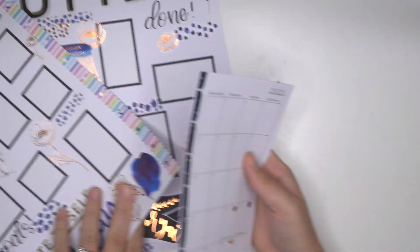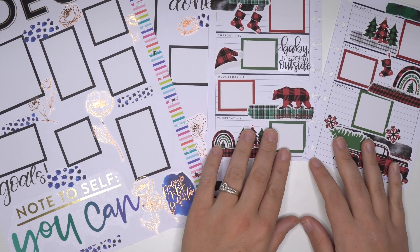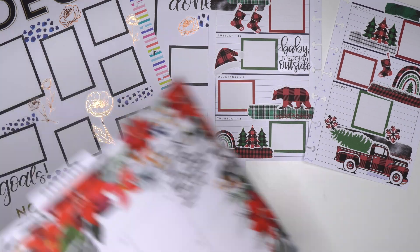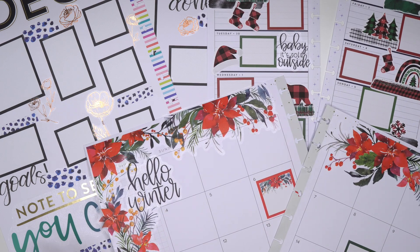So we have our declutter page there - we have this one, it's one of my favorites for sure. I only made three today - they're all up there and I like them all so much. And then we have our poinsettias - which is also one of my favorites too. I love them all.